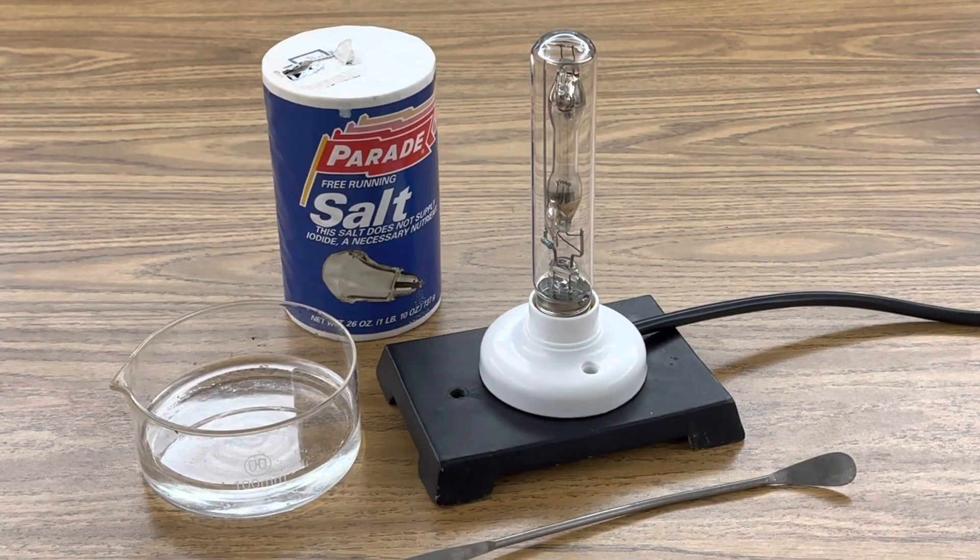For this investigation, I'm using my low-pressure sodium lamp, a spoon, sodium chloride, and 50 milliliters of distilled methanol.